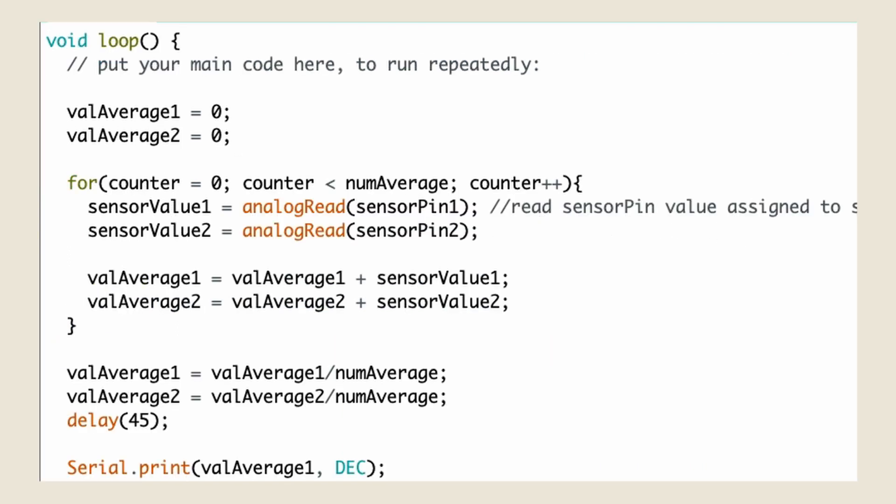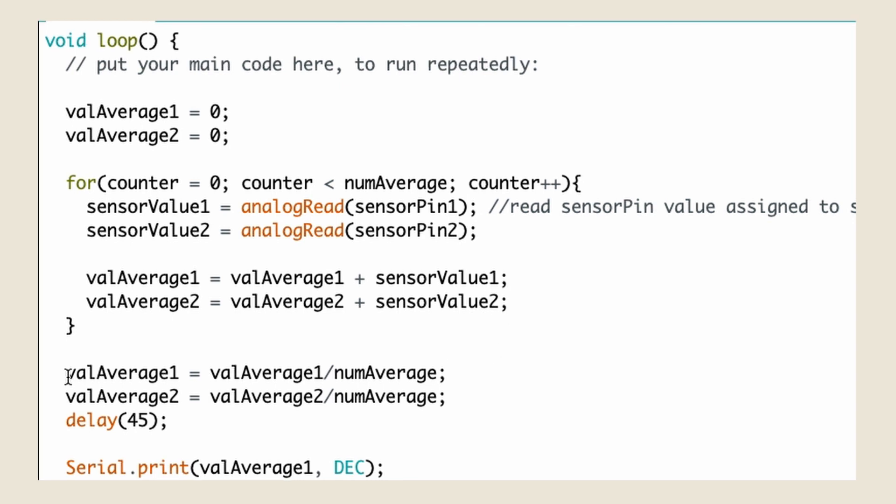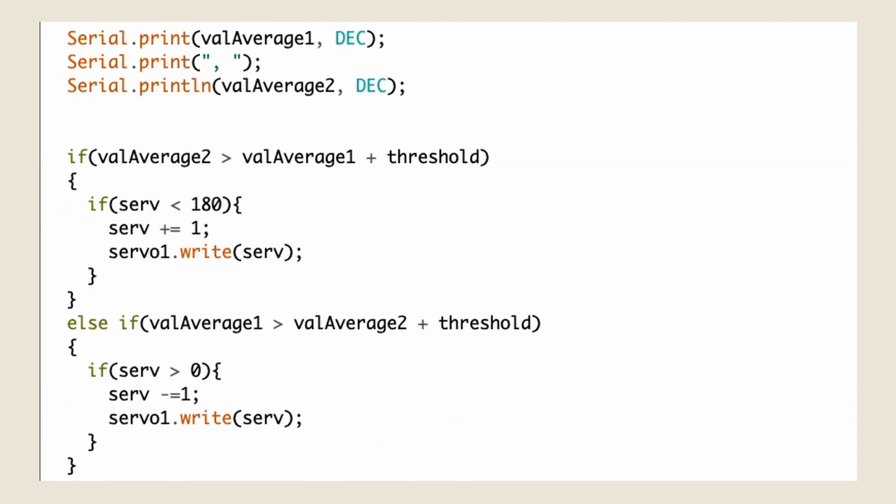In the second function, I have a for loop that runs for a set number of times, which in my case is 10, and adds up the values from my LDR modules, which I then find the average value of by dividing by that same set number of 10. Those values are then printed out for me to see. I do this because the LDR modules are incredibly sensitive, and the values of them are always changing, even when they are under what seems to be a constant light brightness. So this helps establish an average of those values, which will later help my if-else statements that are right below.